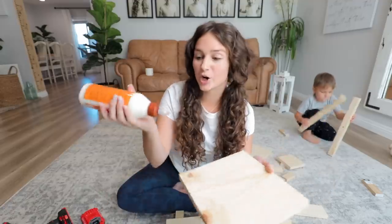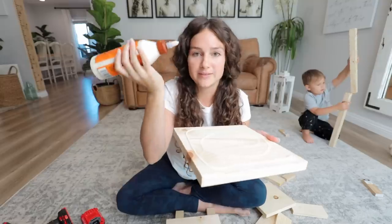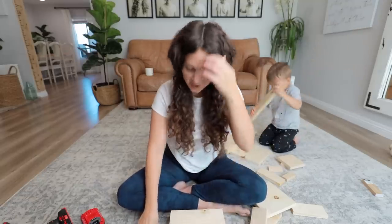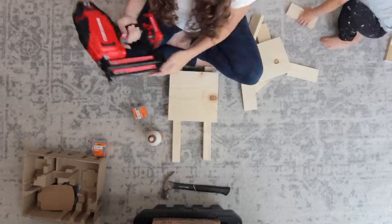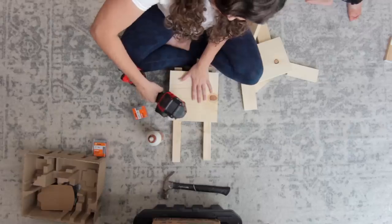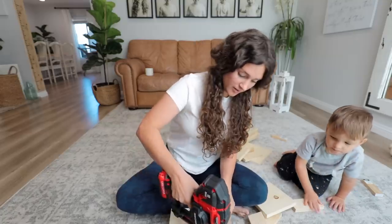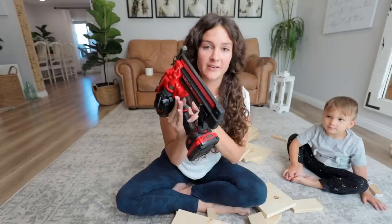First we're going to start with our bottom board. We're going to take our wood glue and get a good amount on the board — we're going to be using this a lot. Then we take the second bottom board and sandwich them together. We are now going to use our one-and-a-quarter-inch nails. These are like staples — skinny little nails, just like staples.